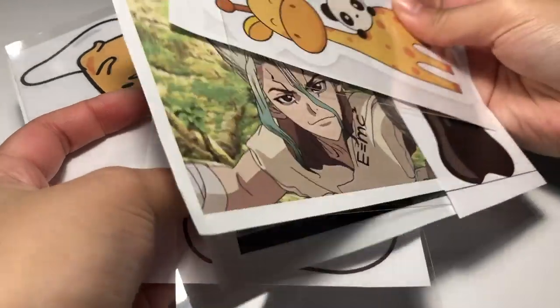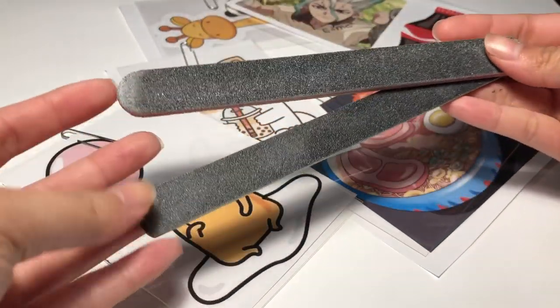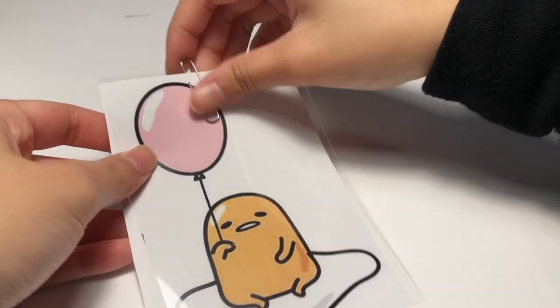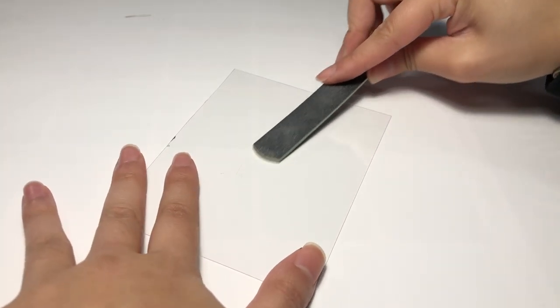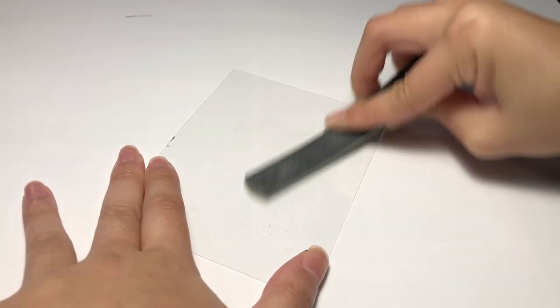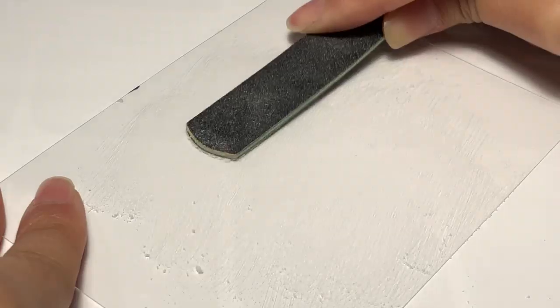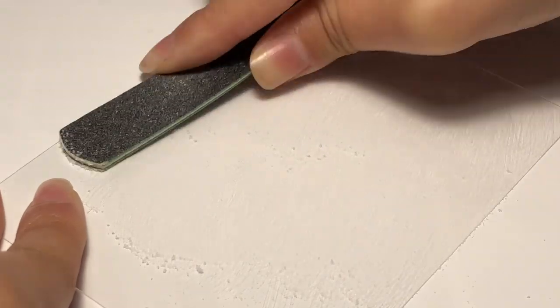Now that everything is sized and fit to their image, I am going to sand the surface down with some nail files — and I did not use these on my nails, they are for crafting. The reason why I'm doing this is because I'm going to be drawing on them, and the only way that pencil or color pencils can show up on plastic is by filing its surface and roughening it up.